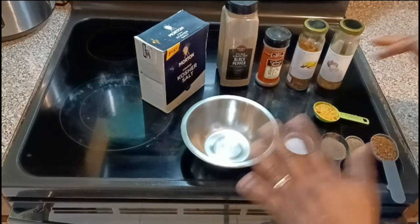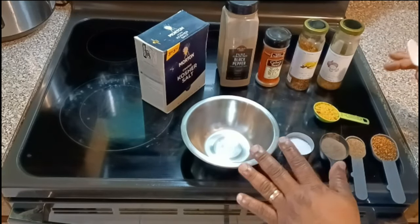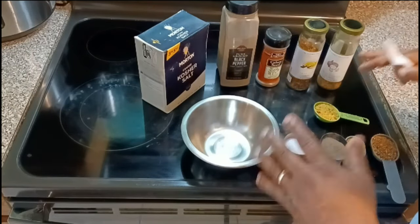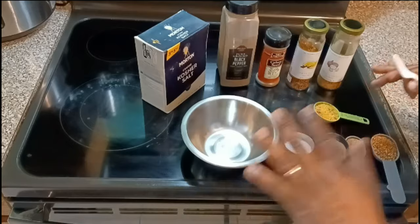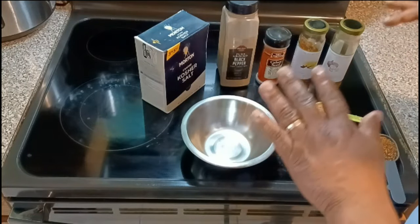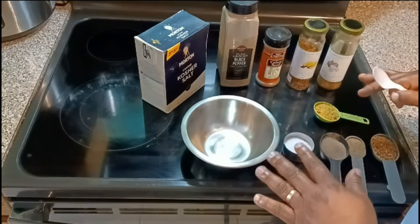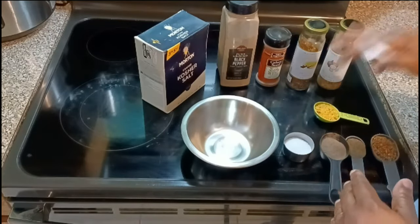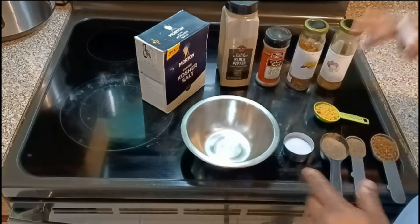Before we put the mustard on the chicken, before we marinate it, we're going to go ahead and make our own seasoning that goes on the chicken thighs. I'm telling you, these are going to be the best grilled chicken thighs. I'm going to show you how I'm going to cook it on the grill — these are cooked a little different because they're all thighs.